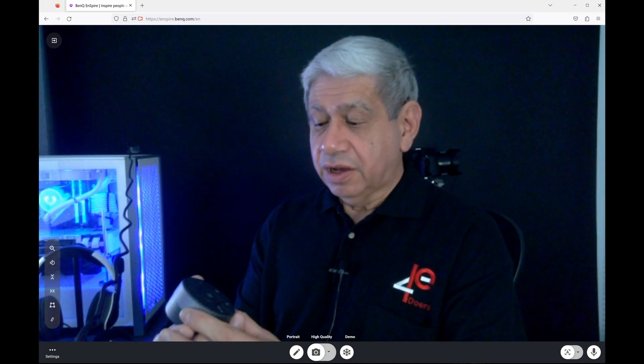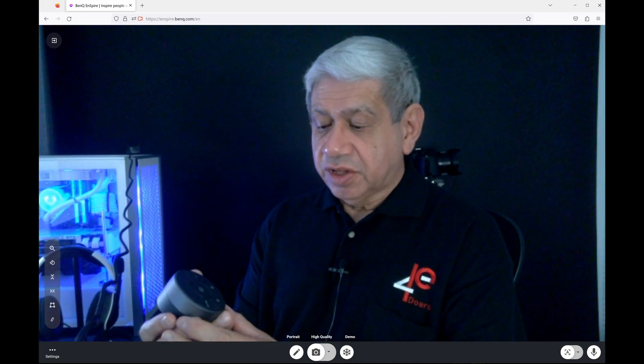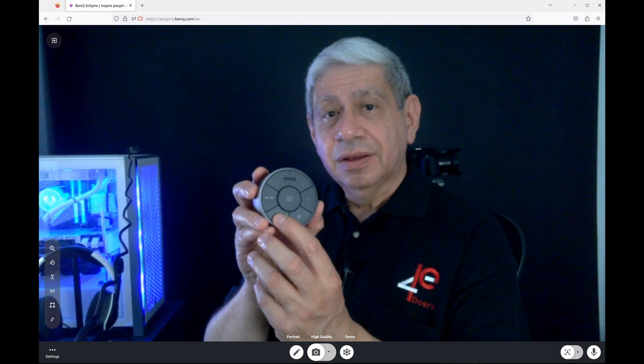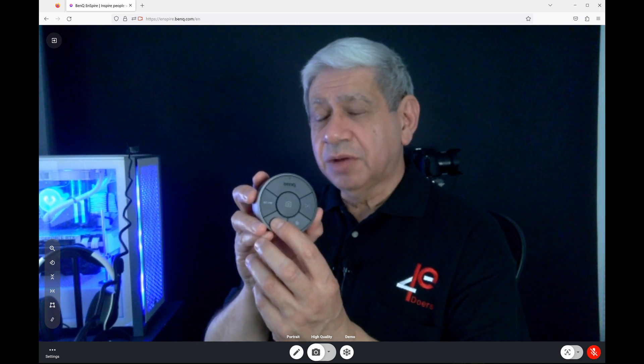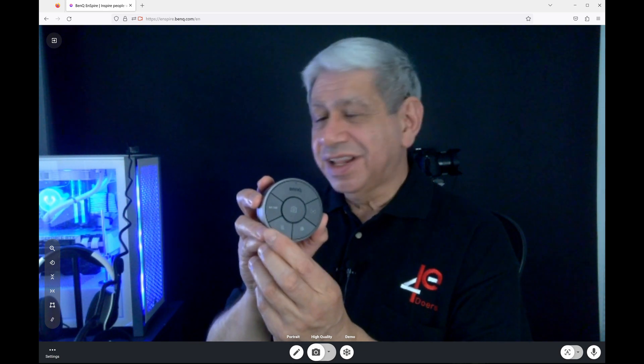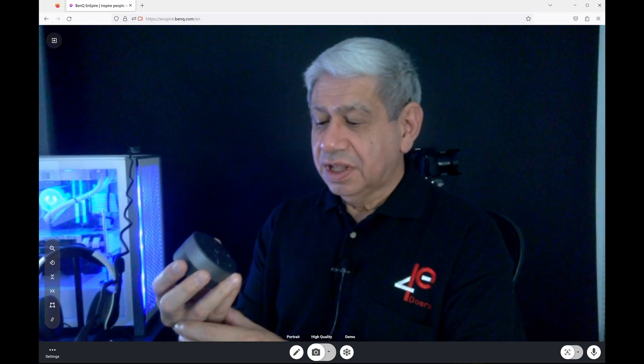If I want to try the mute function — look in the same area of the screen. The microphone icon is currently white. When I hit the mute button it goes red, meaning the BenQ camera's microphone is no longer recording. Since I'm using my own mixer that's why you're still hearing me. I hit it again and the mute turns off.